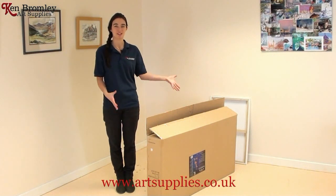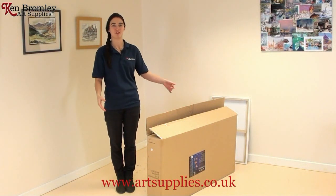Hi, I'm going to show you the Winsor & Newton Hamilton Studio easel.